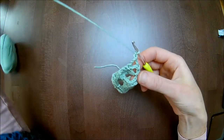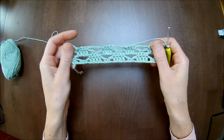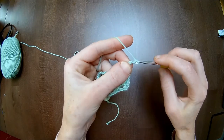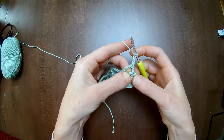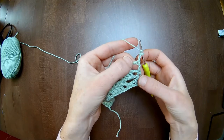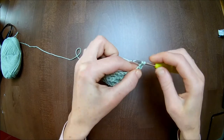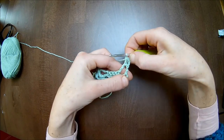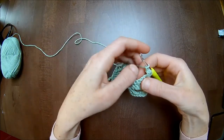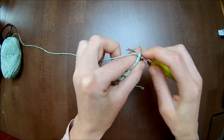Chain one and turn your work. You made chain one, but make two more to make your first double crochet, plus one double crochet in the chain three. Since we have a half pattern motif here we only make two double crochets — so one double crochet in the chain three. Chain two. Go to the four single crochets in a row: skip the first, and in the second and third you make each one single crochet — one and two.